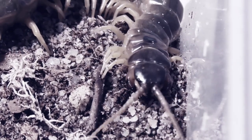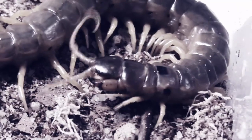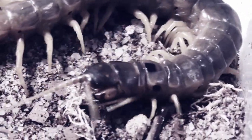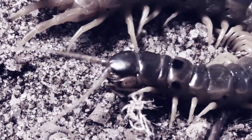Hello, and welcome back to the Lair of Centipedes. Now, we have a bit more rehousing business going on, and this time it will be with some of the baby centipedes from earlier in the year, or should I say late last year at this point.